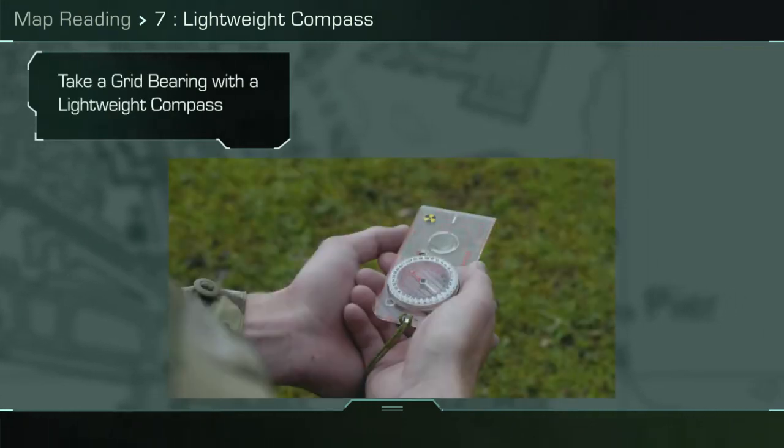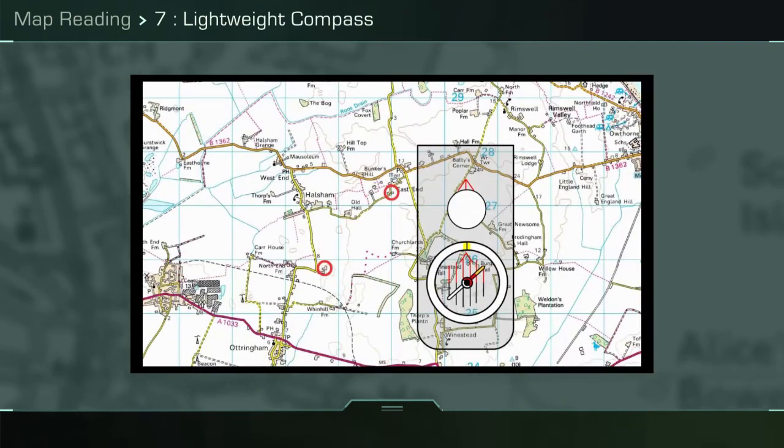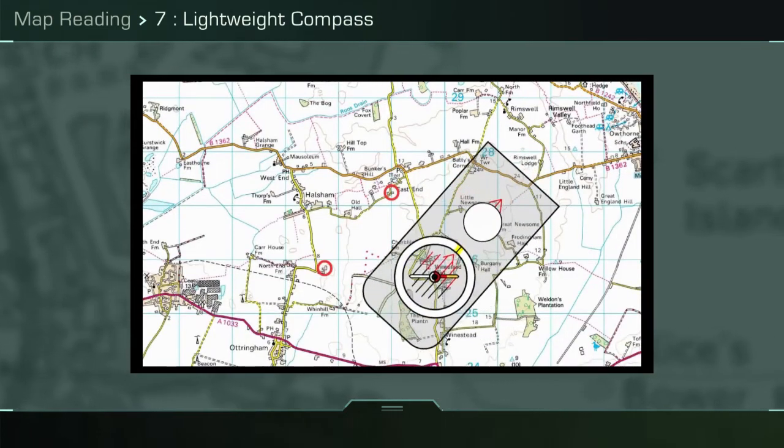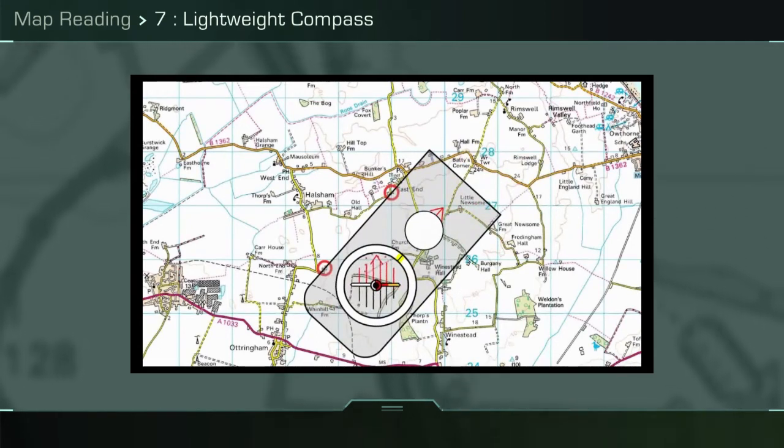To take a grid bearing from two locations circled in red, simply place the long side of the compass base plate against the two points, ignoring the compass capsule, so the red north arrow points up the map to grid north and the orientating lines are parallel with the north-south grid lines.